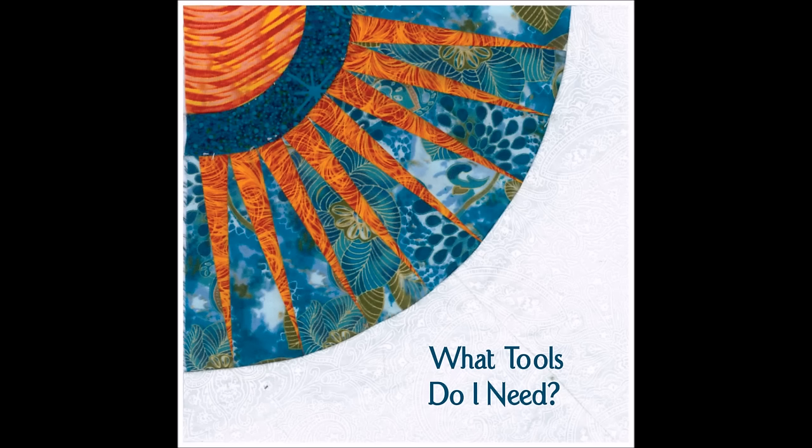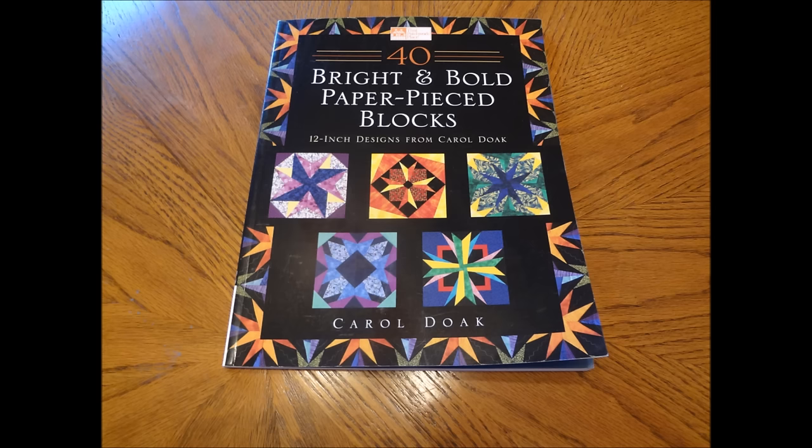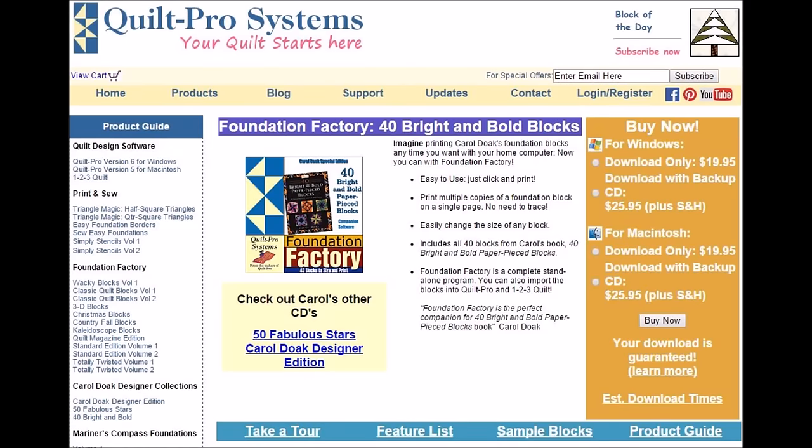What tools do I need? First, you need to download the 40 Bright and Bold Paper Pieced Blocks by Carol Doak. You can go to the listed website address to download the files — it's a direct download electronically and it will work in all countries. When you order your designs, you'll be given a serial number. When you initially start to open these blocks, it will ask for that serial number and then open for you. You do not have to have Quilt Pro Systems installed — this is a standalone program.